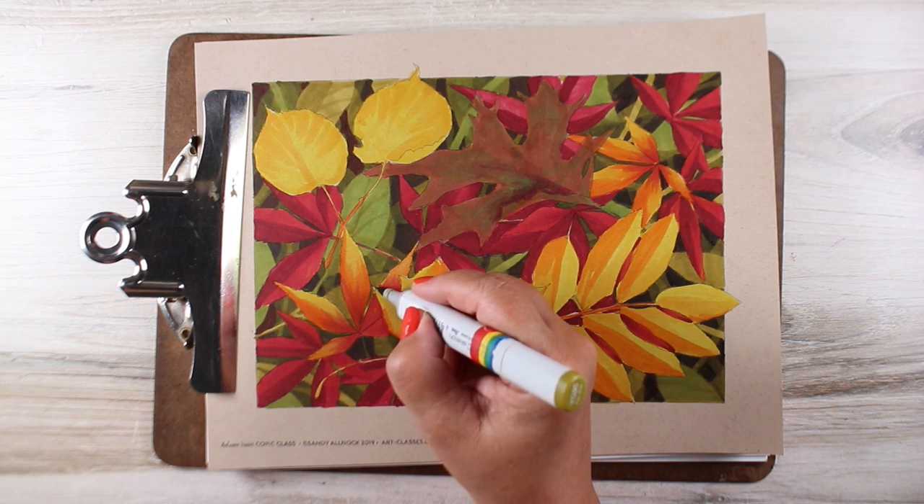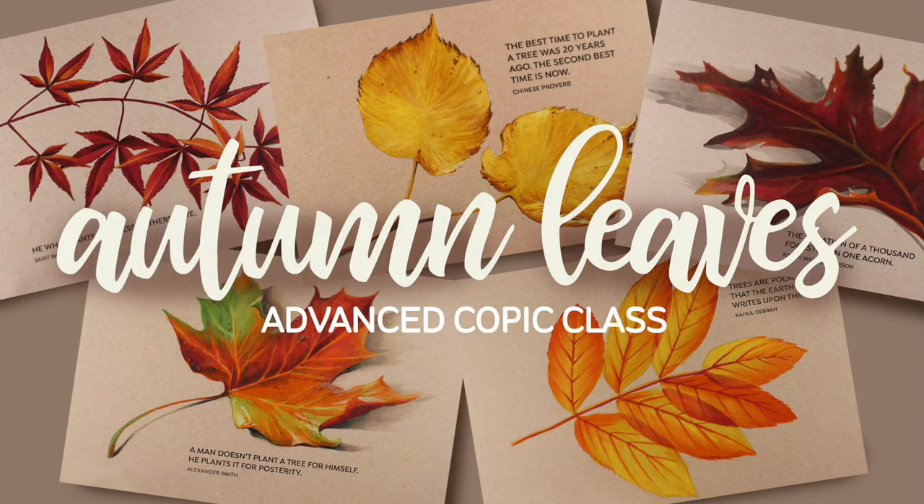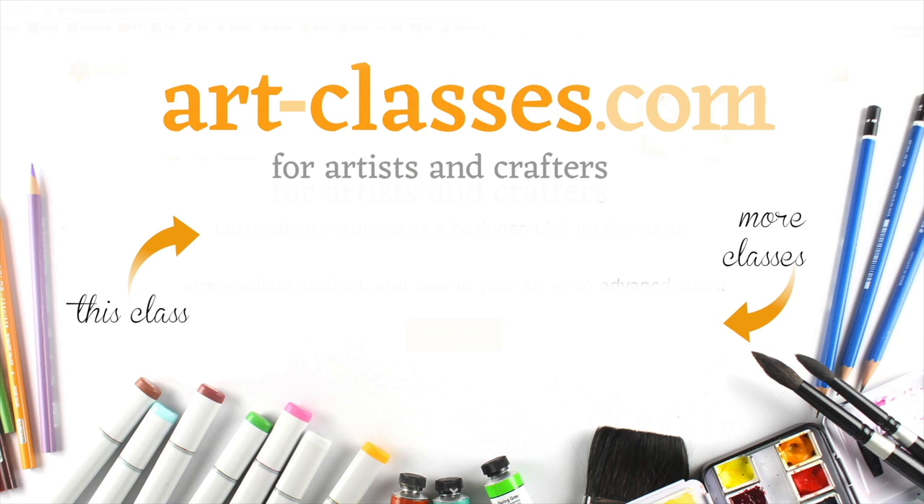In a bonus lesson at the end of class, a drawing is available with all the leaves in it to create one larger art piece if desired, and all the drawings are available at smaller sizes for those who would like to create greeting card designs with their newfound knowledge of coloring leaves.